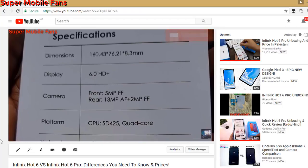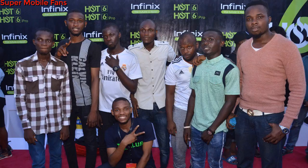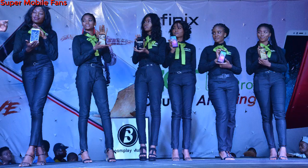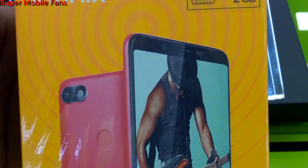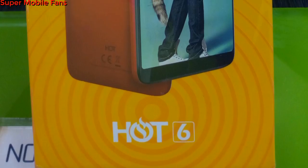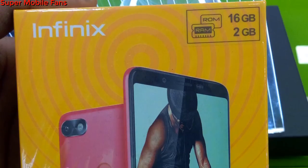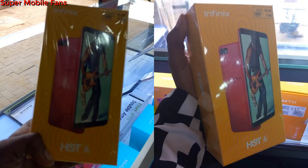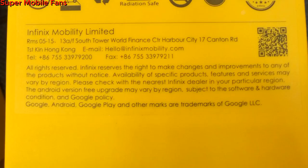The video covers the physical and internal differences between the Hot 6 Pro and Hot 6 smartphones — kindly check the description below for the link. The Hot 6 was officially launched to the market a few days ago. Here's my unboxing and first impressions of the Hot 6 and Hot 6 Light, which is the 1GB RAM version. Let's take a close look at the yellow box design — you can see pictures of the red-colored smartphone, and the Hot 6 name written on the sides, just like the Hot 6 Pro box. This brand has always done well in presenting their products attractively.